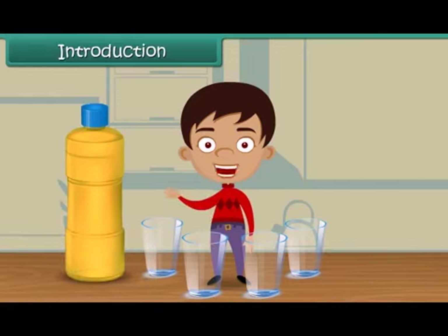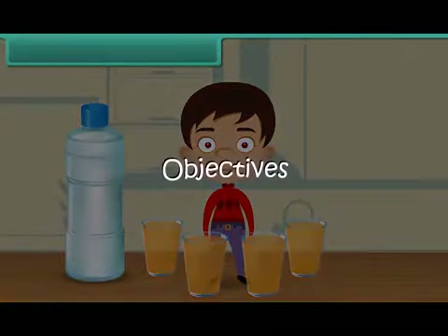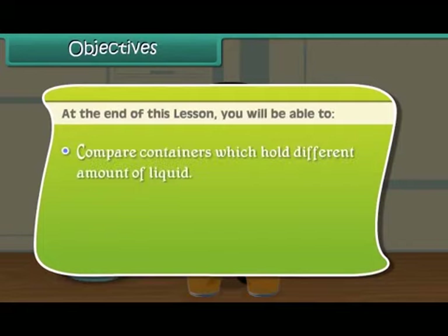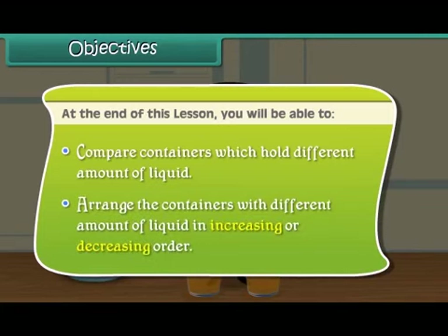We can fill our glasses with the juice from this bottle. At the end of this lesson, you will be able to compare containers which hold different amounts of liquid, and arrange the containers with different amounts of liquid in increasing or decreasing order.